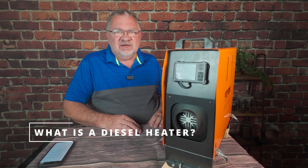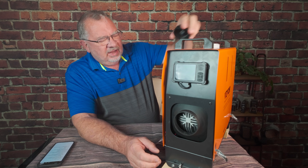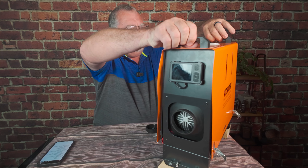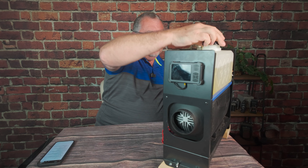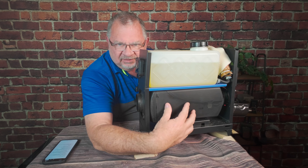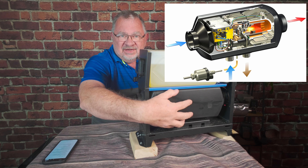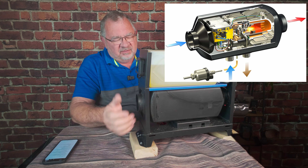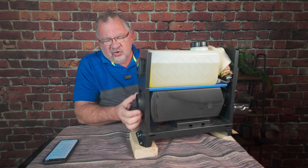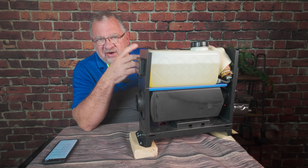First off, what is a diesel heater? This is a diesel heater — this is from VIVOR, a 5 kilowatt unit. Let me take the top off so we can see the insides. There's a blower motor on the back that blows air over a diesel engine, which has a lot of fins — a big heat sink that exchanges the heat of the diesel engine into warm air, which then blows out the front. You have a controller on the front to set the power, see error codes, things like that.